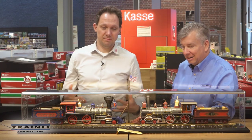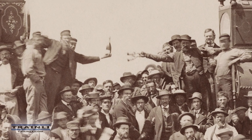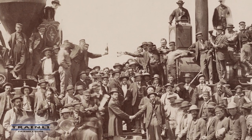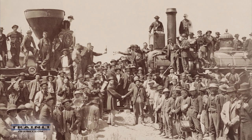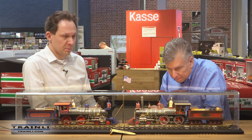We thought about how we could give the 150-year anniversary the best respect from our side at LGB. Around two or three years ago we started thinking about that anniversary event happening in Ogden and Promontory. At first we thought about a plastic model, some HO models, and a lot of things — but for LGB, HO was out of the question, and doing LGB locomotives was the priority from the very beginning.